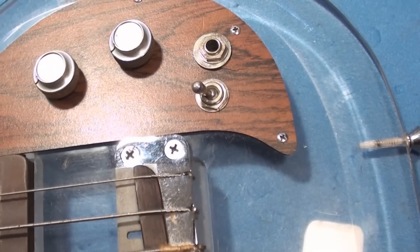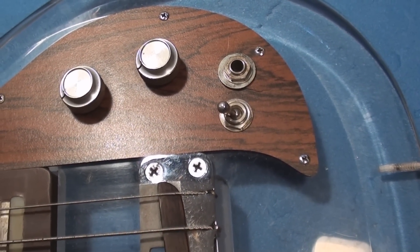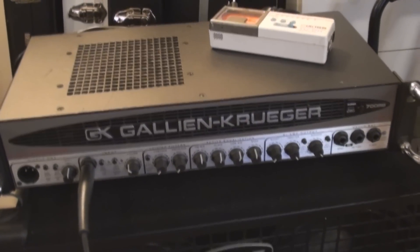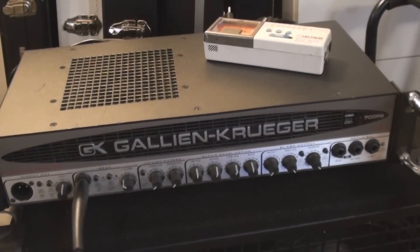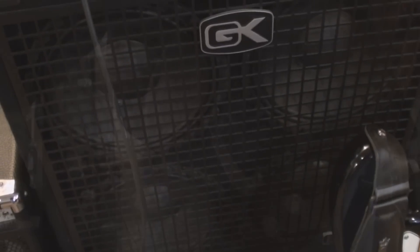Let's just do a little play-through with this thing and see how it sounds. People always ask what amp I'm using — this is half of my bass rig today: the Gallien Krueger 700RB into a 410 cabinet.